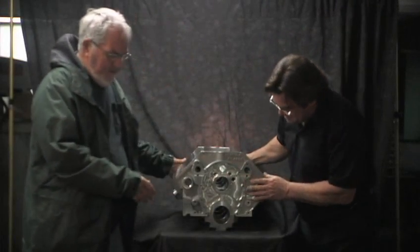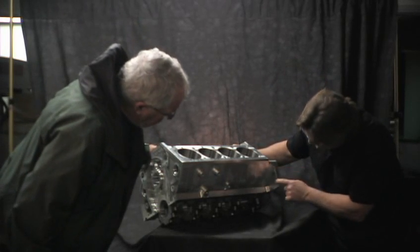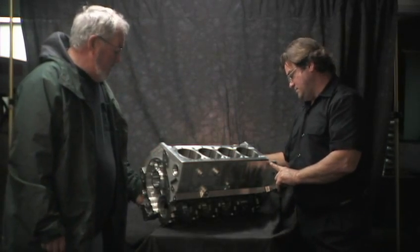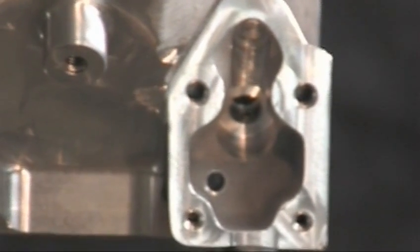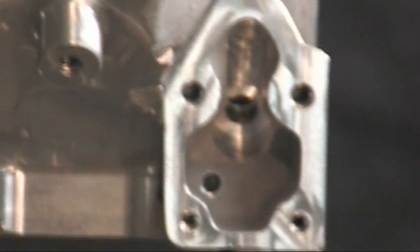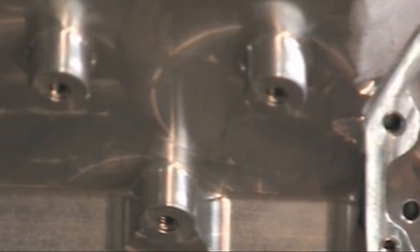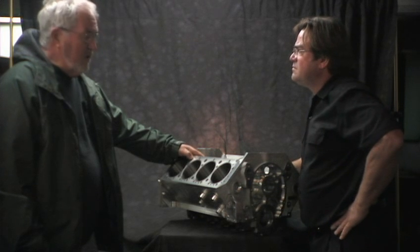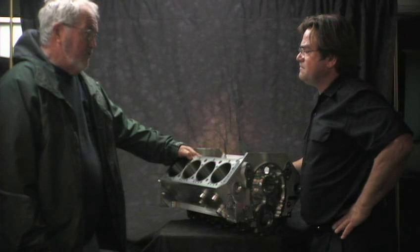Where else did you find weight in this thing? Mostly on the outside. We completely got rid of the oil filter boss. It still has provisions for a mechanical fuel pump, which is right here. We left the side mounts on, but everything's profiled around them pretty well. The primary customer we're shooting for is the Dirt Late model. They're mainly Midwest, Southeast type vehicles.